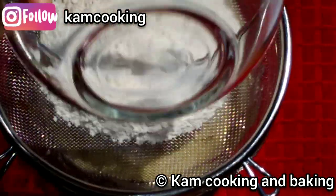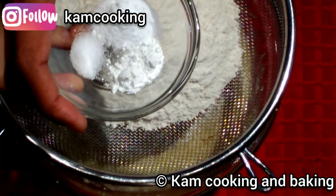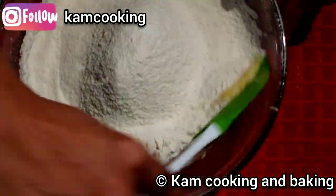Now it's time to add the dry ingredients. Take one cup of all-purpose flour, half teaspoon of baking powder, half teaspoon of baking soda, and one fourth teaspoon of salt. Sieve them well. If you are using salted butter, just skip the salt.